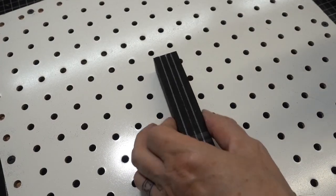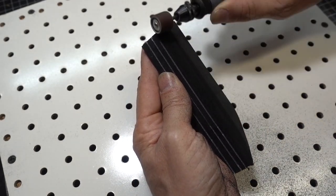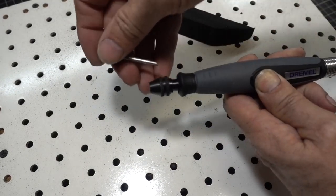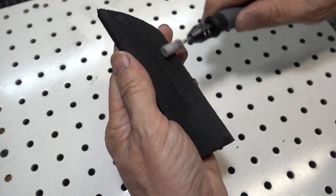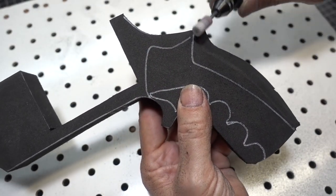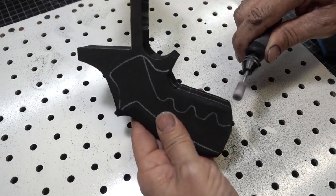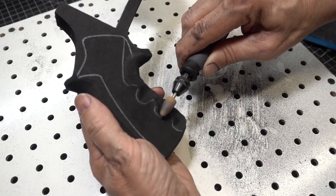Got my downdraft table and my rotary tool. With my sanding drum I'm going to grind off the majority of the sides. Switch over to a stone bit — this will help finish smoothing it out. Now moving on to the handle. With the stone bit we're going to shape up the grip of the handle. Now we're going to switch over to my tapered stone bit. This bit works really well getting into those little tight areas.